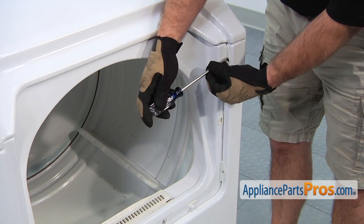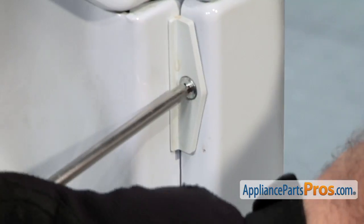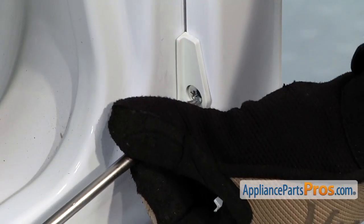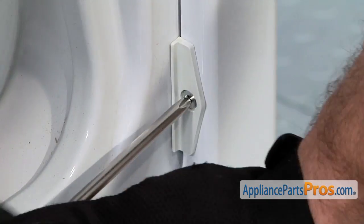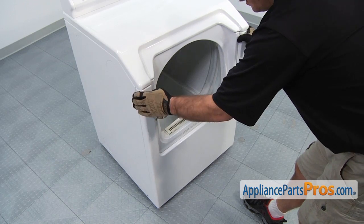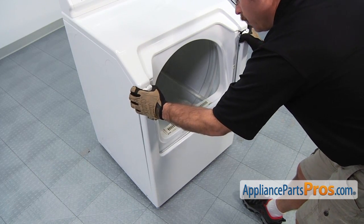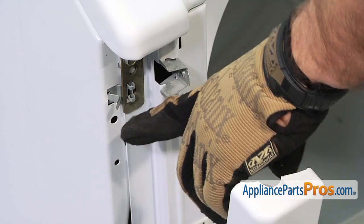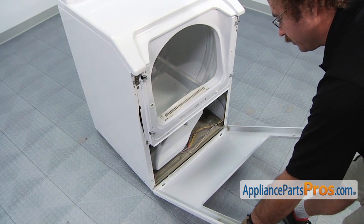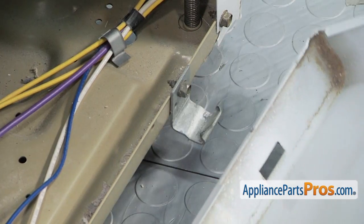Now that we have the door out of the way, we can take out the Phillips screws on the other side of the frame and the little retaining brackets will come off with them. Once we have those off, we can take off the front panel. All you have to do is grab it right here below the top and pull it outwards. That will release these clips and then you have to lower it down far enough so you can lift it off the front brackets. Then you can set it aside.